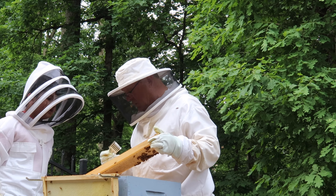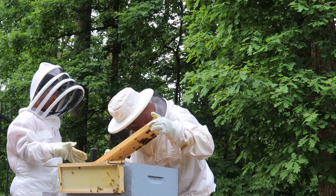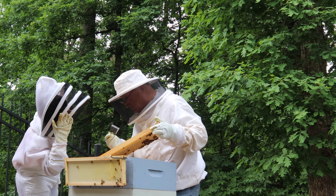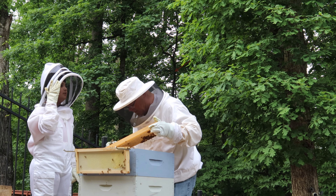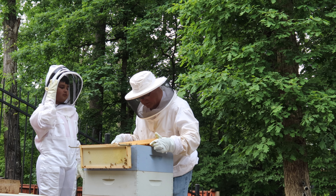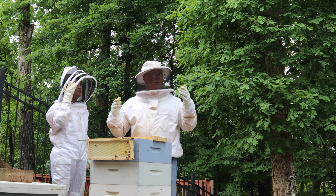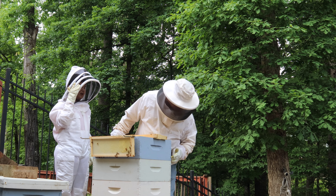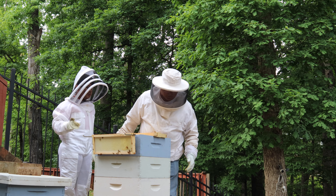That's not the queen. Yes, it is. Wait — what? Oh, that's not the queen. Crap, she got away, didn't she? There she is. Wait. That wasn't the queen. I think it was. What?